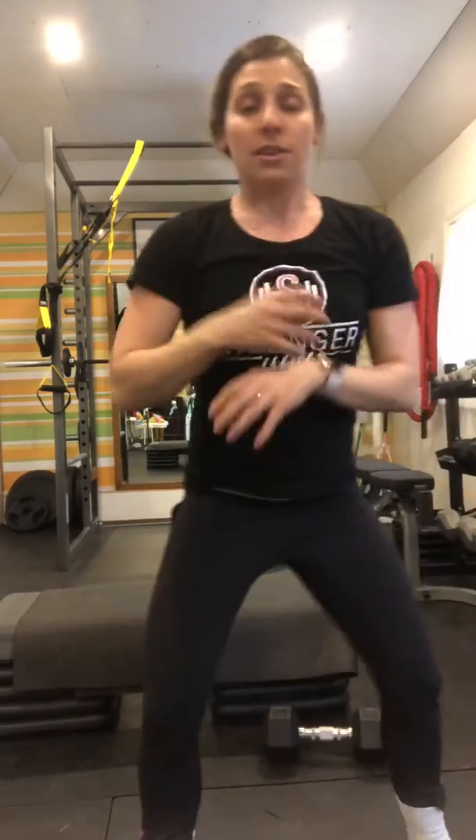Same as the squat — on the downward motion is where you're being challenged. That's the eccentric part of the exercise. You're gonna go down nice, slow, and controlled — four, three, two, one — then one, two for the press. I'm a little out of breath. I love lifting heavy. Woo!